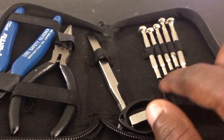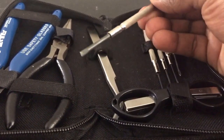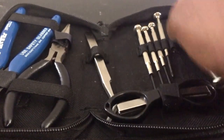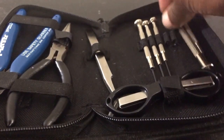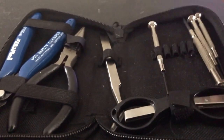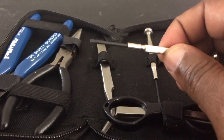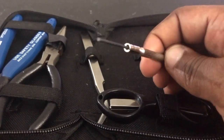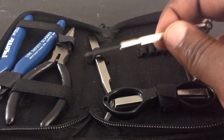In the Geek Vape build kit you get precision screwdrivers. You get a flathead screwdriver — which I use to build my coils, wrapping everything around it on the go — that particular size is 3 millimeter. You also get a smaller screwdriver, another flathead, which fits some drippers and RTAs that use flathead screws, and then an Allen head key screwdriver, which fits the majority of Geek Vape products.